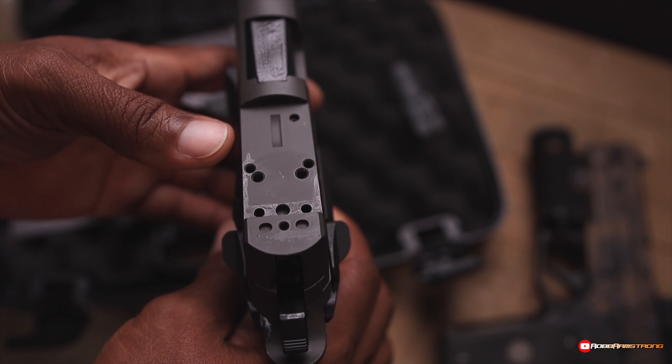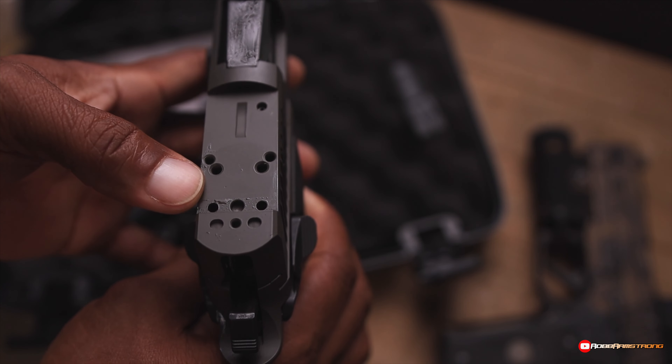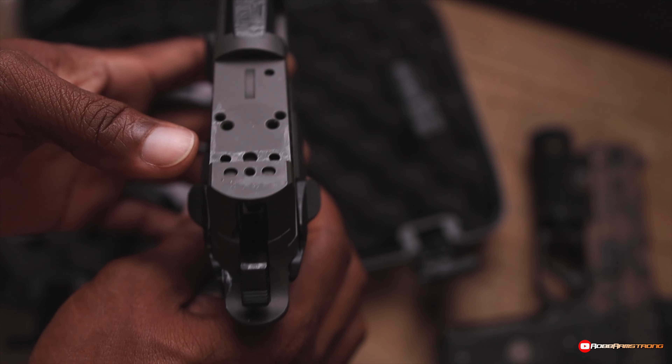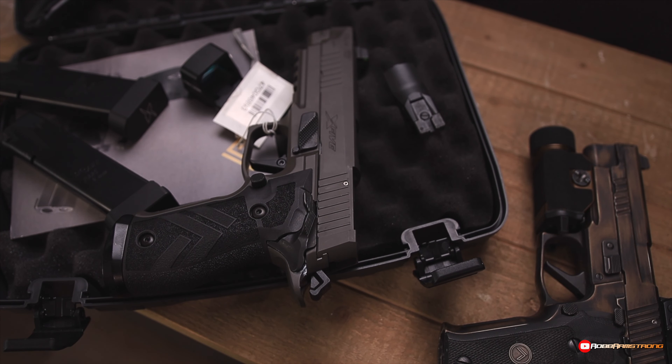So you can do the RMR, Holosun, anything that takes an RMR footprint. And then these inner holes are for the SIG stuff — whether it's the Romeo 1 or the Delta Point. And I'm going to show you real quick.